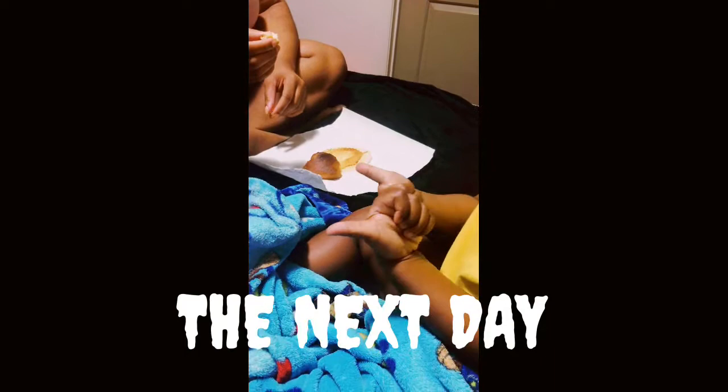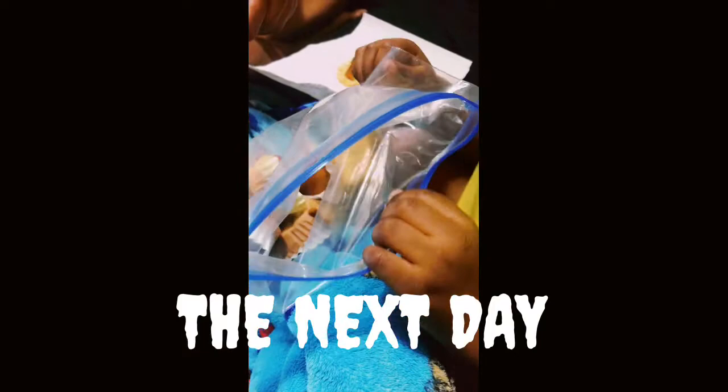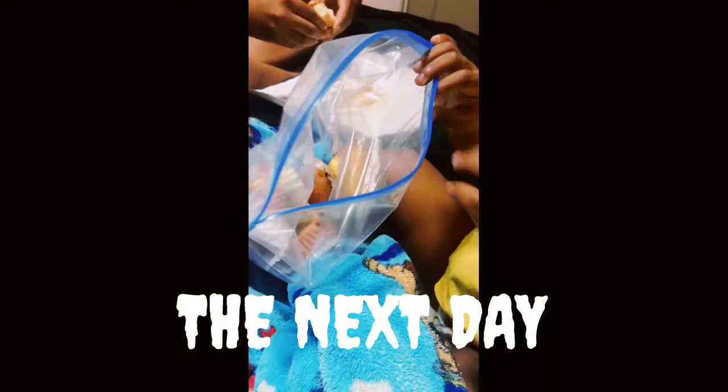They told me don't worry about putting icing on the cupcakes, but I'm going to try to make a little buttercream icing — probably make it orange — and put it on there with some sprinkles. My daughter said the cupcakes are really, really moist.